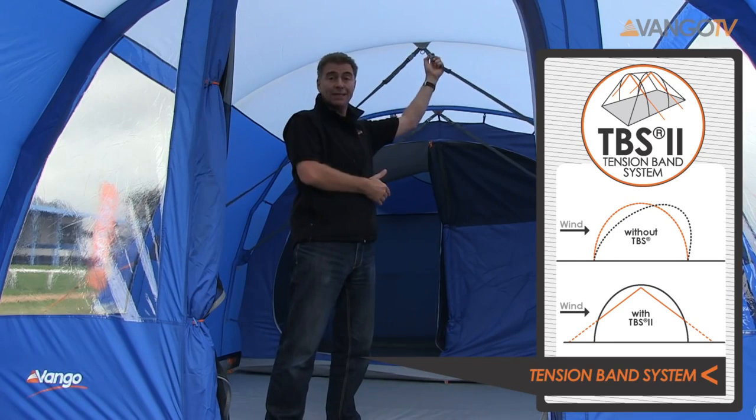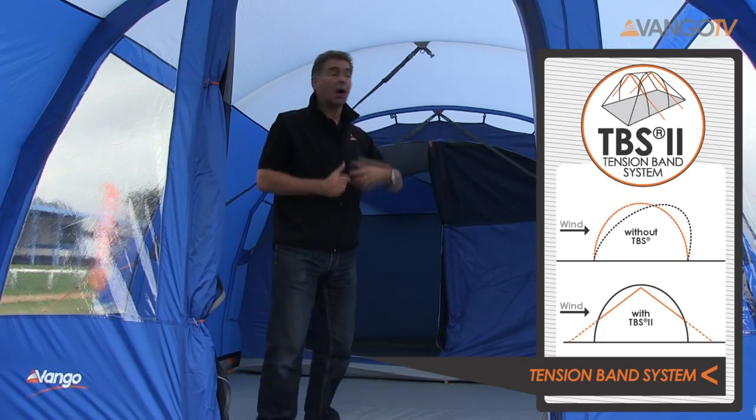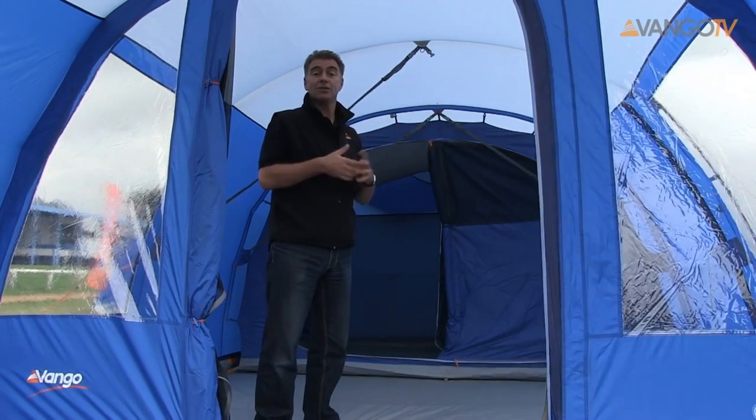If these get in the way, it's dead easy — just unclip them and they will roll away to the side. If you're going to pop out for the day or at night time, you can just clip them in place and that gives you the added security for the tent.